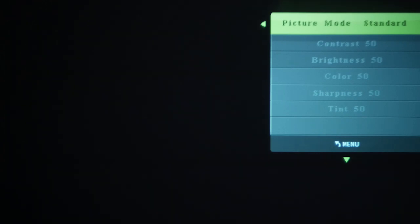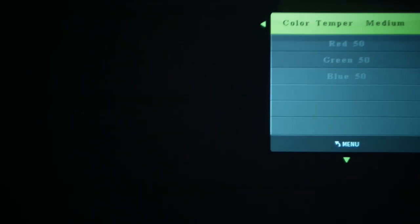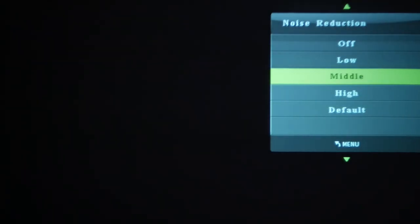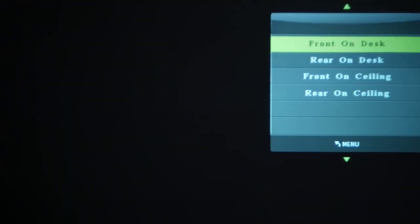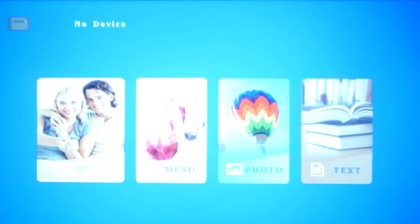On this channel we mainly talk about streaming, and I use my cell phone for everything. During the demonstration I'm going to show you exactly how I use my phone with this projector. I'm connecting it to the HDMI port via a USB-C HDMI hub. This projector can also be mounted from the ceiling — you can change the different mounting positions: front, rear, and back — and it just adjusts the image accordingly. You can also reduce the display size of the screen.